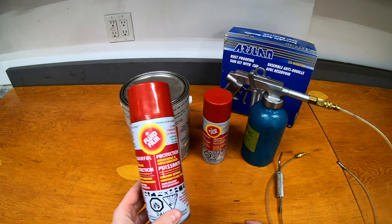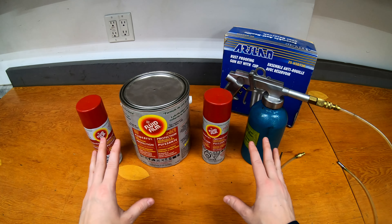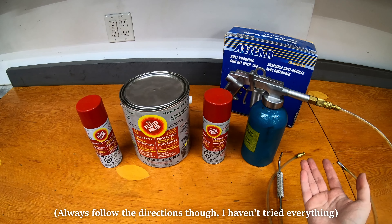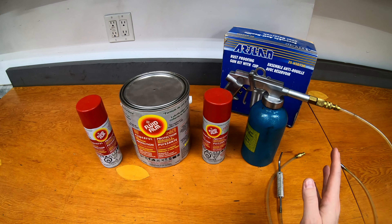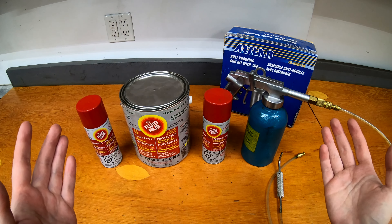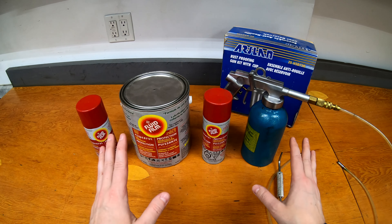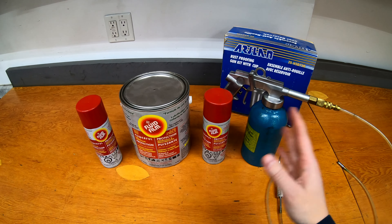You can use it for vehicles but you can also use it for tools and equipment. Anything with metal that you want to keep from rusting, this stuff is great. It doesn't drip, it doesn't run, it just kind of works and you can spray it on almost anything safely. You want to try and keep it off some rubber components like suspension bushings, but in general you can basically spray this on anything and it won't hurt it. It won't stain your paint, it won't damage finishes. It just kind of works, and it doesn't wash away very easily.